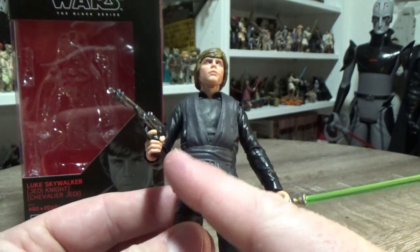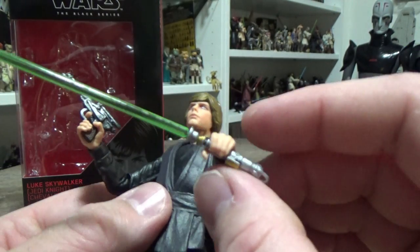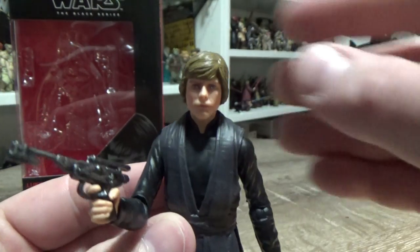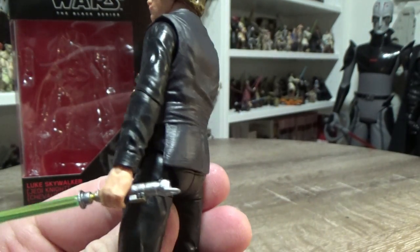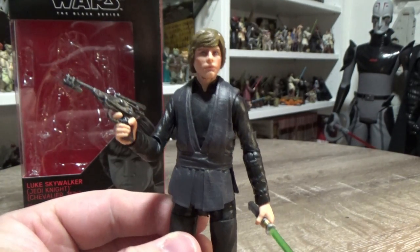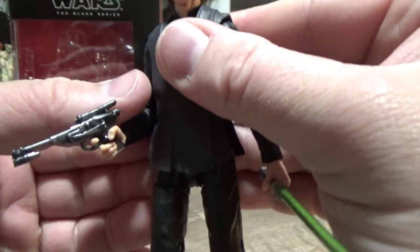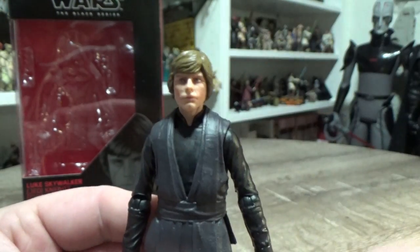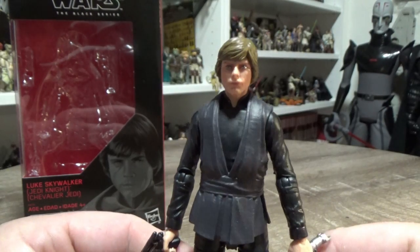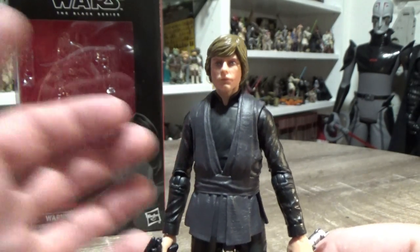It has new hands as well — a blaster hand — and the new hands they're using now have a lot better grip than some of the old ones. The fingers just didn't quite wrap around enough on some of the older Black Series figures. But overall it's a very welcome addition to the collection. It could be the definitive version. I always thought, and a lot of people thought the same, a deluxe version would have been great — you could throw in a poncho and a cap, a few other bits and pieces. But we can mess around and do some customising and give him some different soft goods, and I'm pretty happy with this figure.